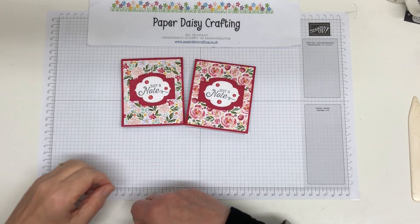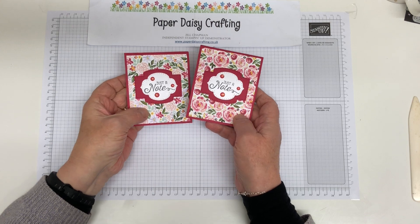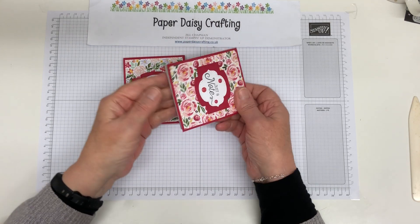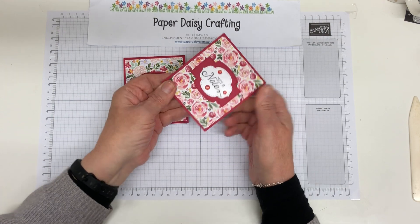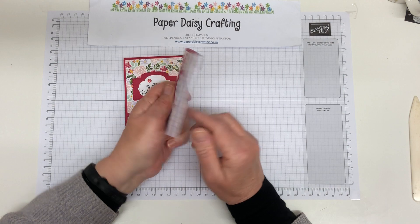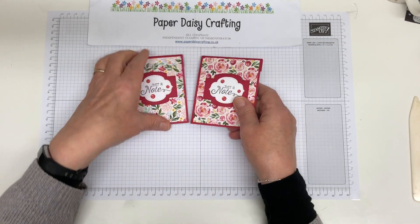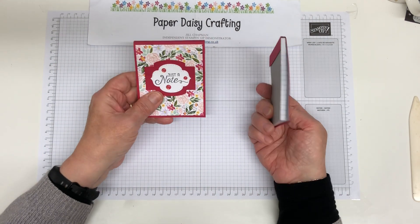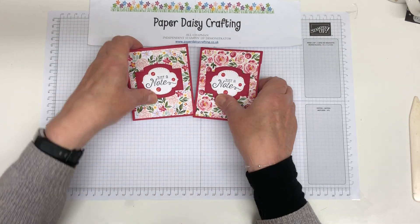Hello, this is Jill from Paper Daisy Crafting. Thank you for joining me today. Today our project is this little covered notebook. I bought these little notebooks from Wilco in the UK, quite cheap, and I've just used our cardstock and DSP and some of our labels to cover them, to make them look just pretty, really nice to pop into a handbag, really nice size. And these will be my customer gift for my customers who shopped with me in February. So let me show you how to make them.